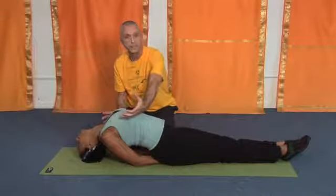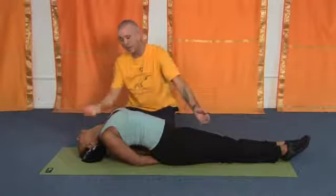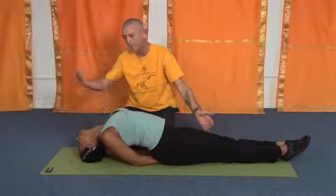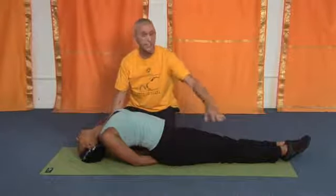You can see just in this position how her lungs are opened up, which will help alleviate bronchial asthma. The throat is opened up, the breath is slow and steady, and the legs are relaxed.